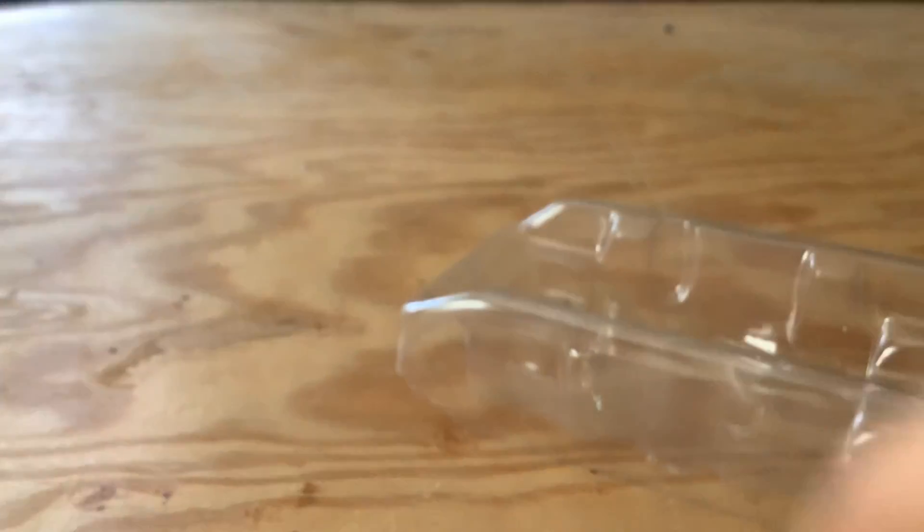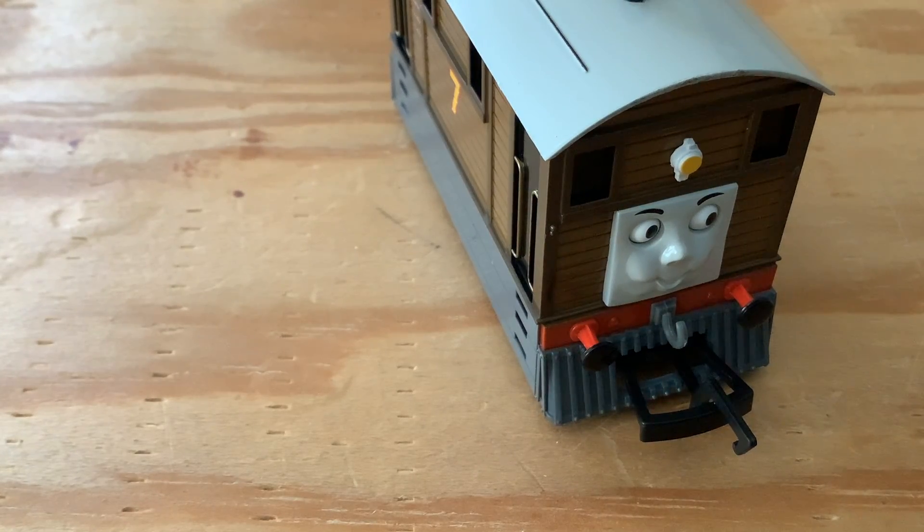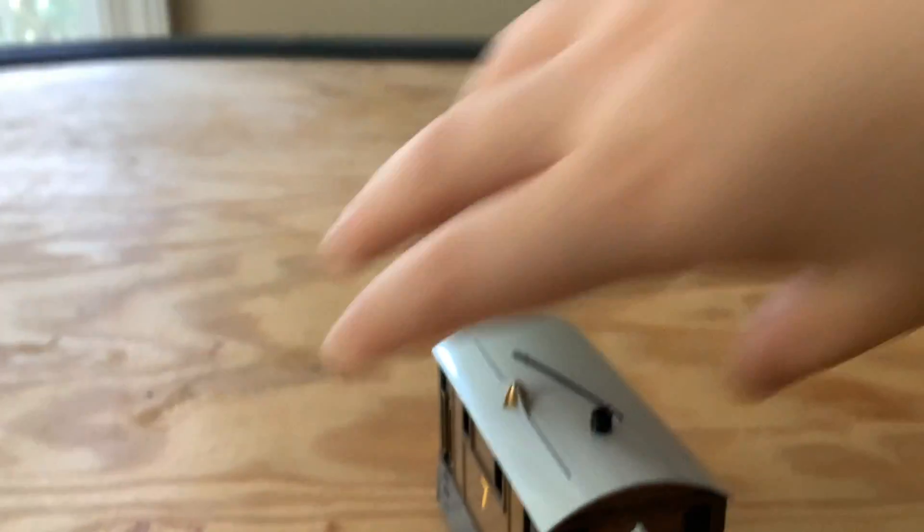So that was pretty easy to get him out. I'm going to get this. Alright, Doug, let's check him out.